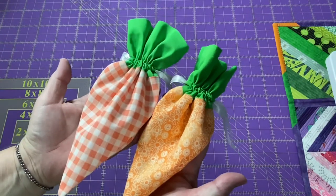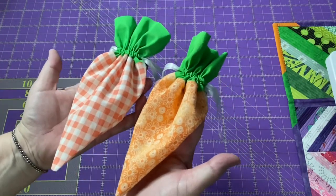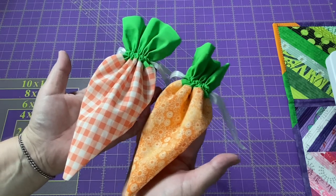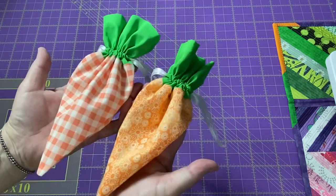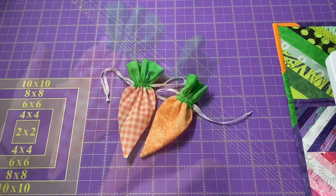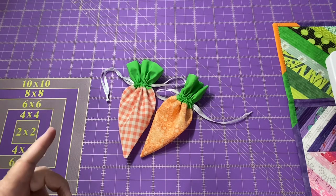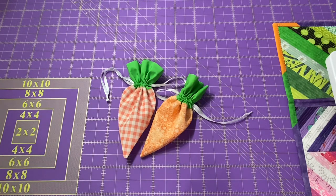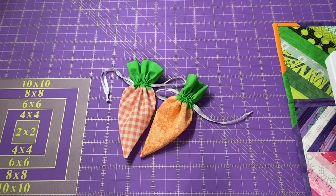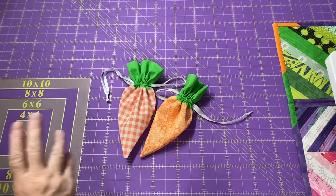I hope you enjoyed making drawstring carrot pouches with me today. If you make any and show them off on Instagram, please tag me — rsislandcrafts. Your scrappy word for today is orange. If you're looking for more creative videos, go ahead and check out this one here or that one there. If you haven't subscribed to my channel yet and you enjoy what you're seeing, please hit the little Fiona Flamingo down there, subscribe, and don't forget to hit the bell and let YouTube know you want to be notified every time I put out a new video. Thanks for hanging out with me — I'll see you guys next time, bye!